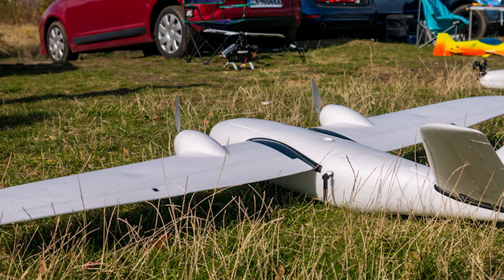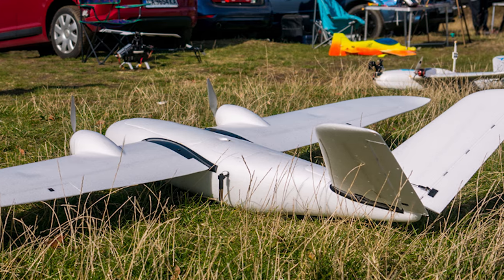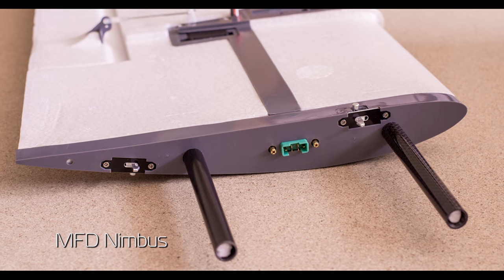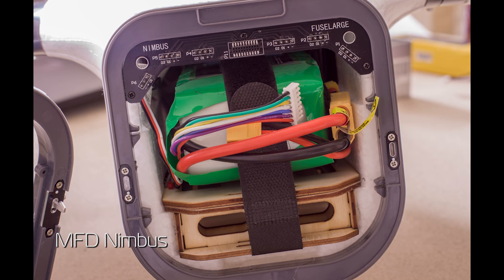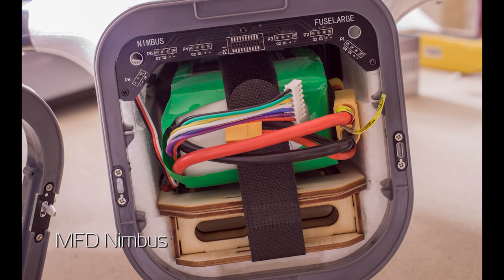The plane can come apart or be assembled in less than 30 seconds. The MFD Nimbus can also compare here, but it doesn't even come close when it comes to internal space and mapping optimizations.